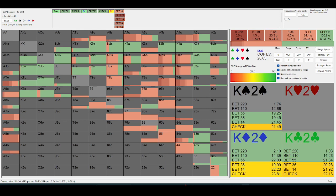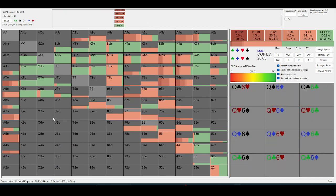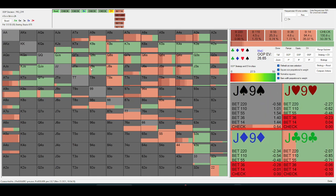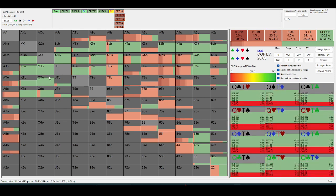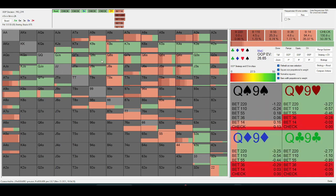Bluff-catching in these lines is definitely an art form. You have to think about how thin your opponent is value-betting. Out-of-position should not be bluffing the river with a lot of double-high-card type hands — like queen-ten off or king-nine off or queen-nine — because they double-block folds.